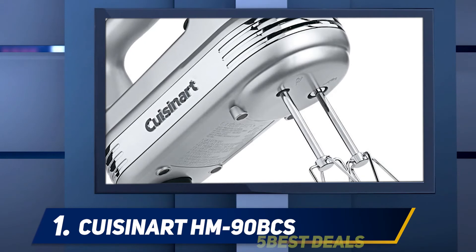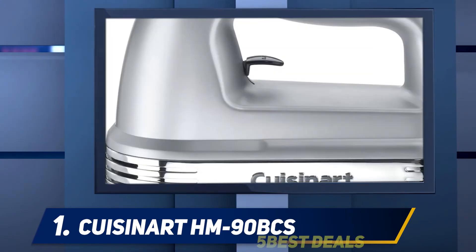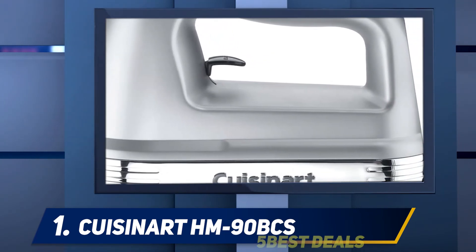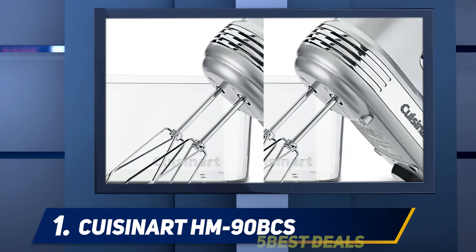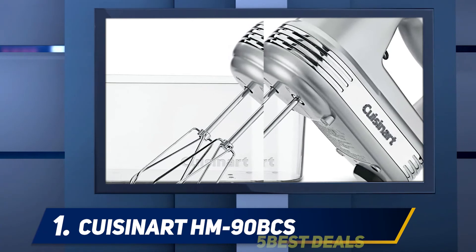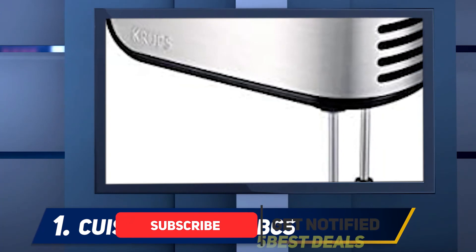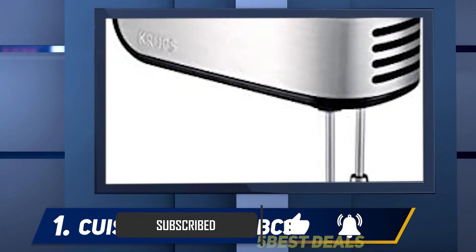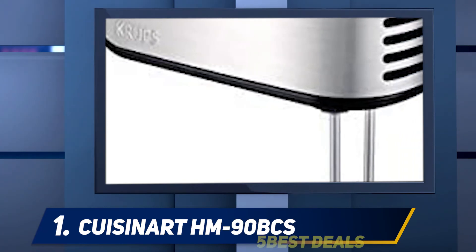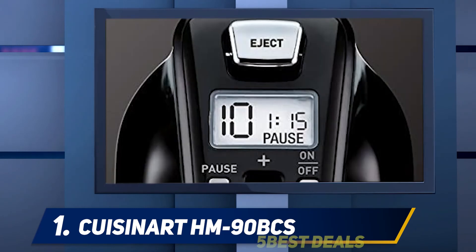At number one is the Cuisinart HM 90BCS. Manufactured by Cuisinart, a brand that ranks highly in creating the best kitchen appliances, the HM 90BCS is one of their top-rated models. This electric hand mixer works well for making whipped egg whites, beaten batter, and homemade dough. It is easy to operate and easy to put away with its clear storage case, which holds the mixer and all its accessories including a spatula, dough hooks, chef's whisk, recipe book, and beaters.